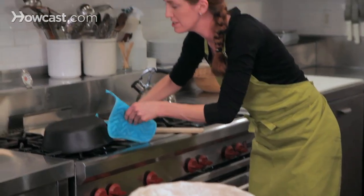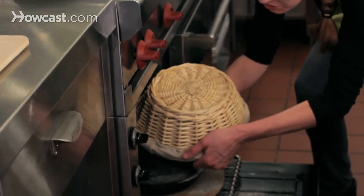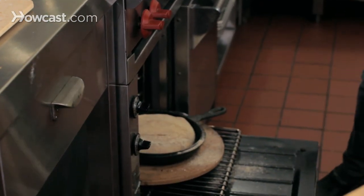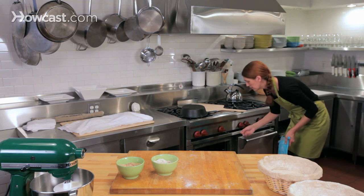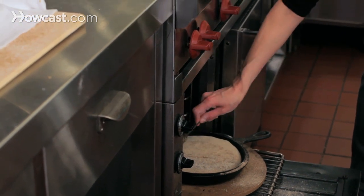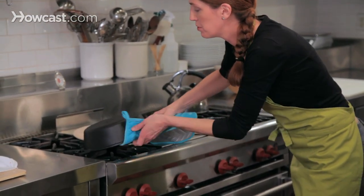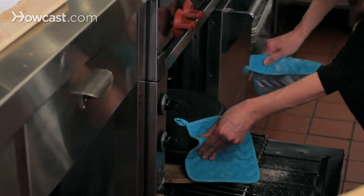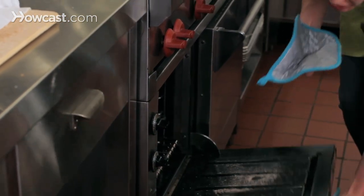Lift the lid off and wiggle the bread loose into the palm of your hand, then let it drop into the pan. Use your lame — or a sharp knife or razor blade — and score the bread. Then with your mitts, carefully put the lid back on.